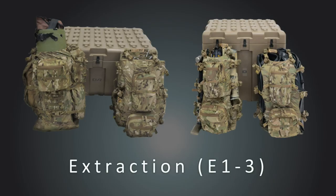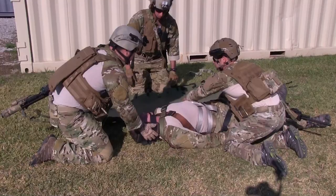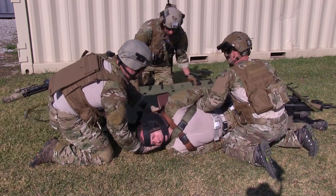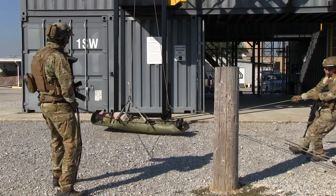The extraction category is broken down into three modules, E1 through E3. E1 provides for patient packaging via a PJ SKED device and accompanying hardware to allow for an immobilized patient to be lifted vertically or horizontally.